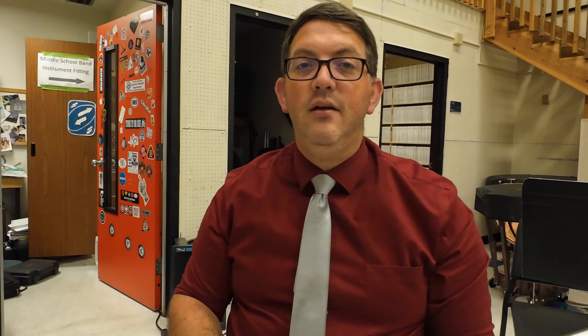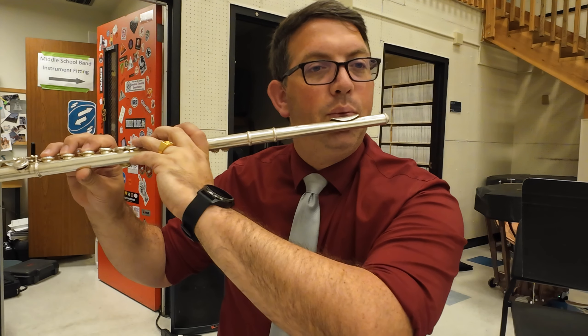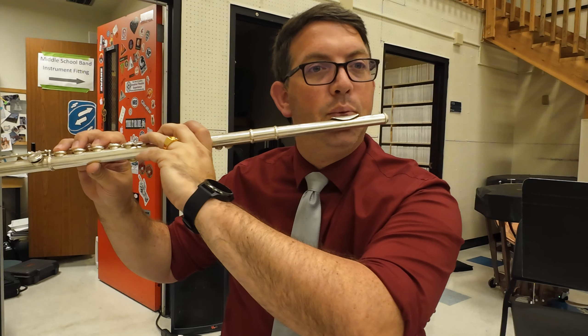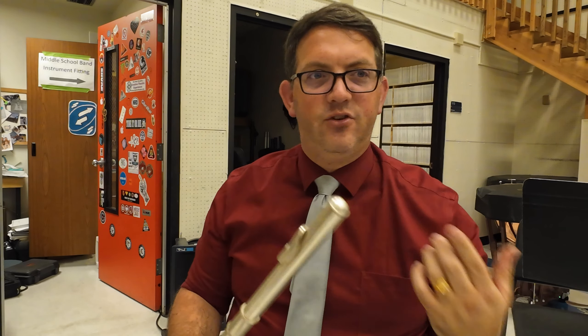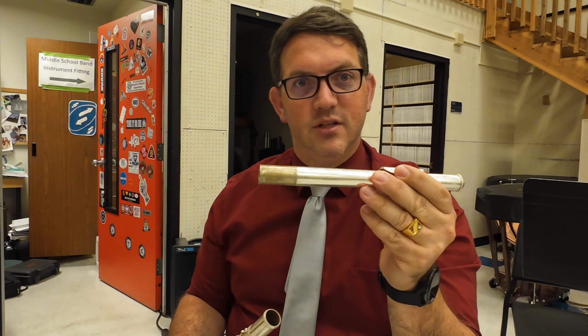Notice where my arms are — they're not cramped in. I'm not trying to play like this or move my head to where I want the flute to be. The flute comes to my head; I shouldn't be moving my head. I want to sit where I'm supposed to be and bring the flute straight to my face — I don't want to move my face to meet the flute.